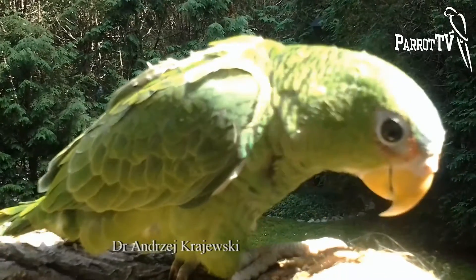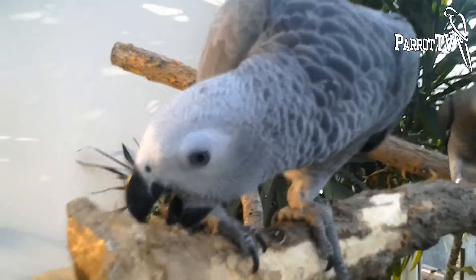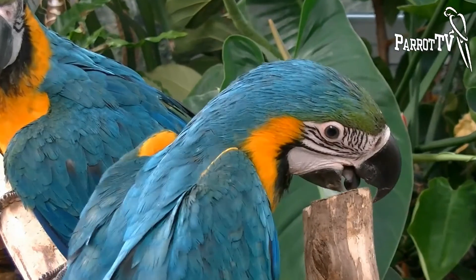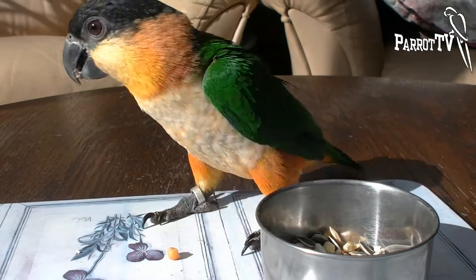In regular circumstances, parrots scrape their own beaks and claws and there is no need to clip them. In case of disorders of beak growth or chronification, a beak overgrowth should be corrected by clipping.